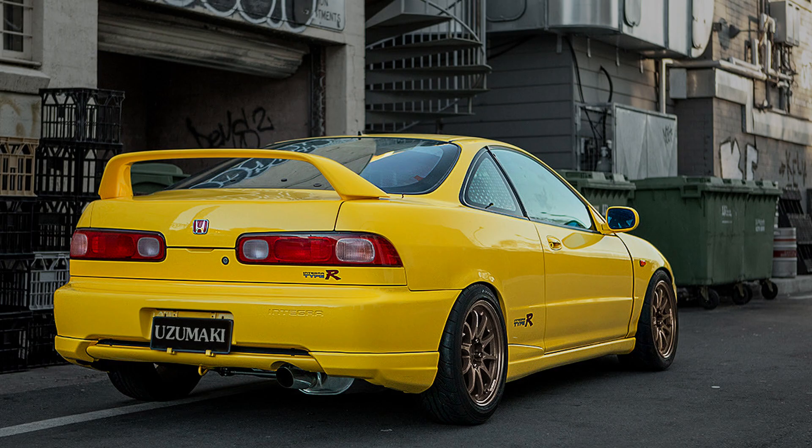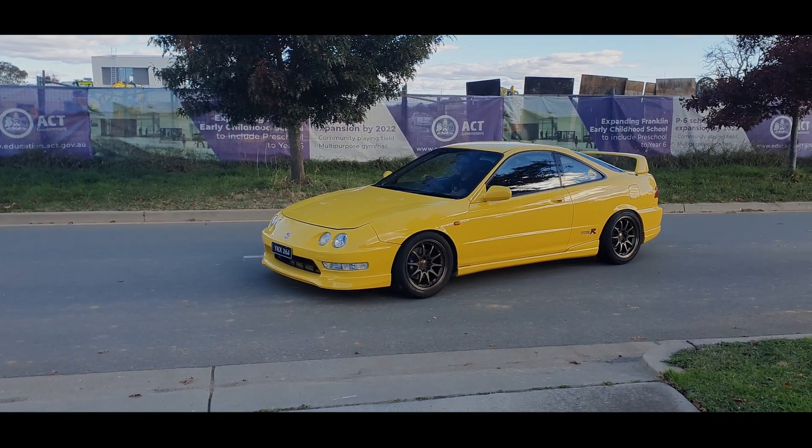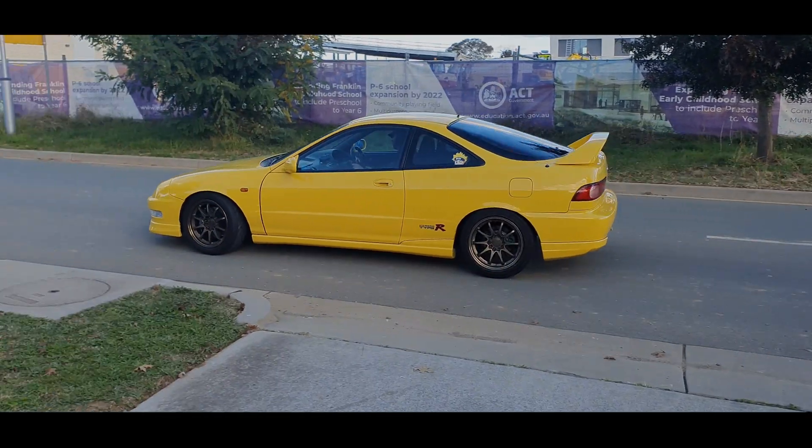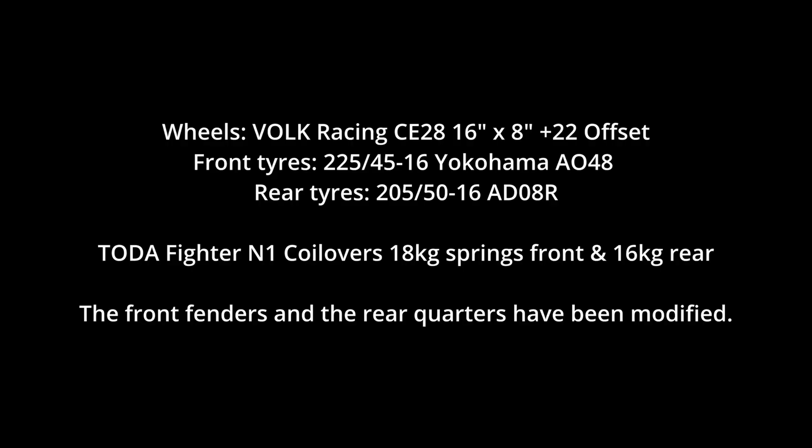First of all, I'll be changing its wheels and tires, because these ones need too much camber to make them fit. The current wheels are Raze Engineering CE28s in the OG bronze color, and they're now discontinued in this size. They're 16 by 8 with a plus 22 offset.